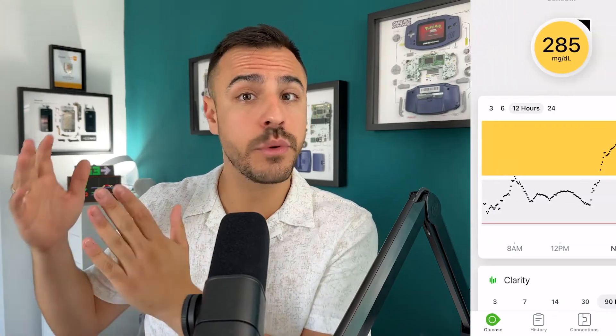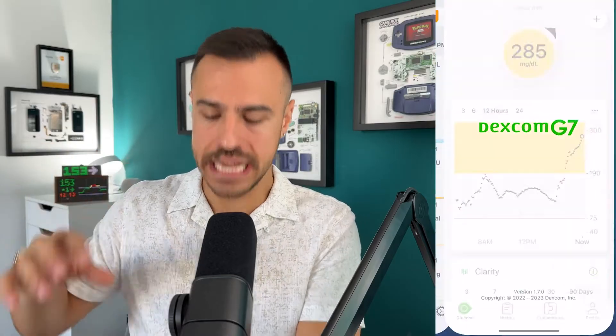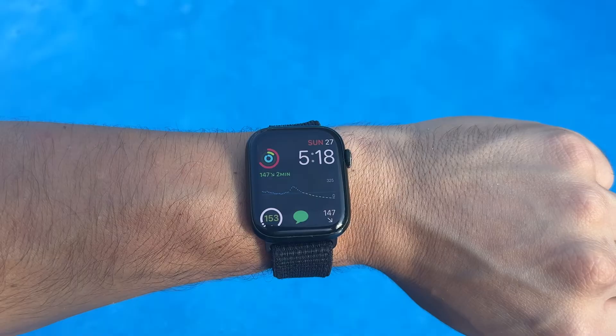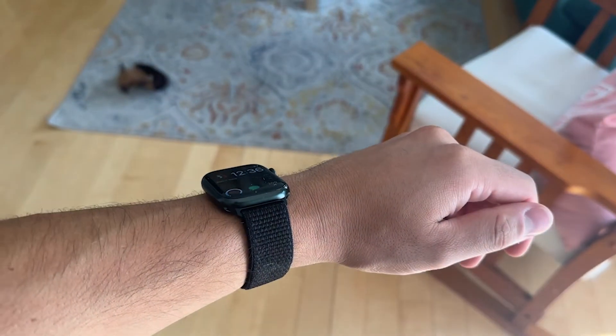I did more investigating between the Dexcom and the Libre, keeping an eye on graphs, and they were very on par for the most part. With my Apple Watch, I was able to put my Libre 3 numbers on it. I had them side by side, and most of the time when I checked my blood sugar on my watch they were on par — there was even one time where they were exactly the same.